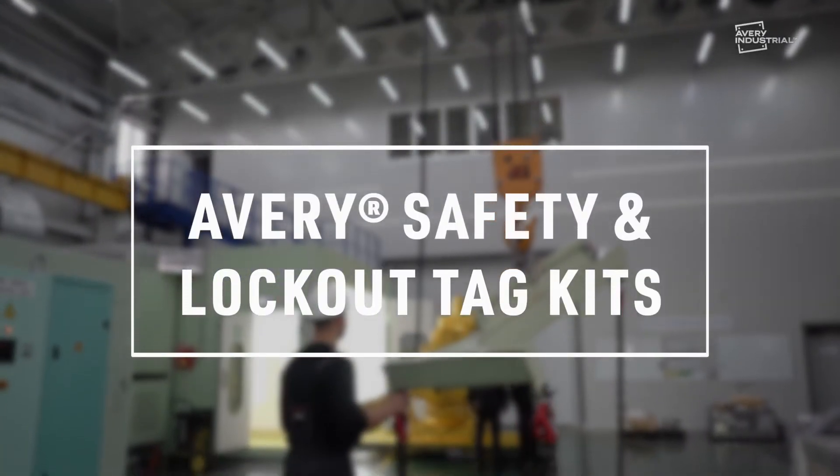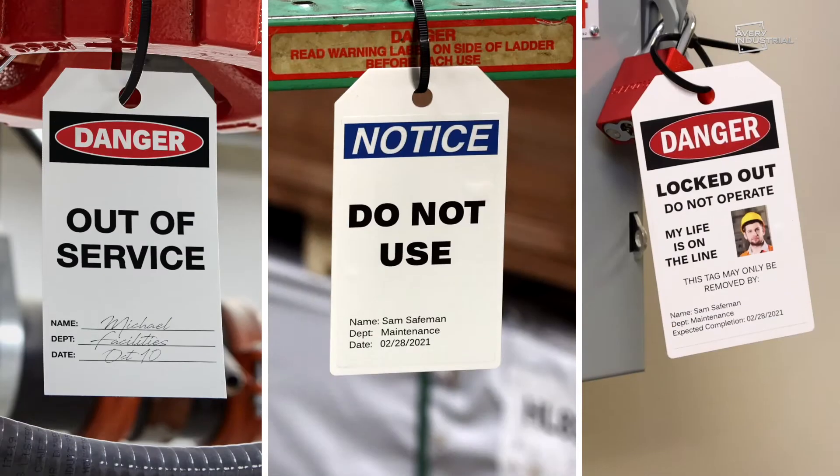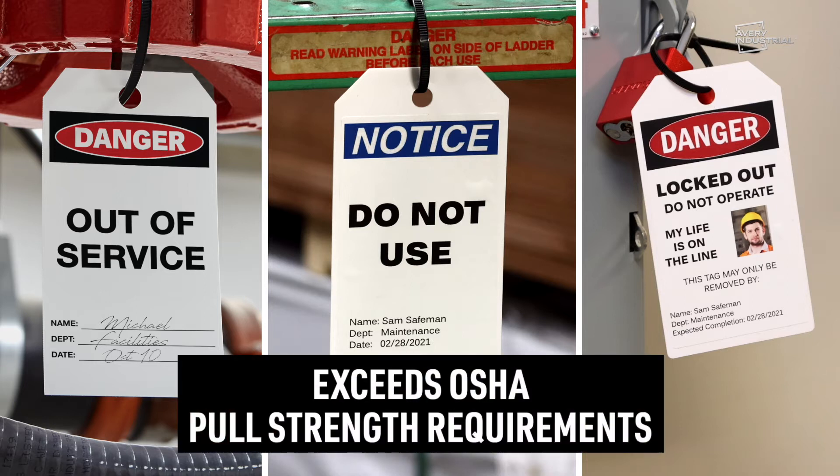When you're dealing with powerful equipment, you need to be in control. With Avery, you can print and assemble customized safety and lockout tags with 100-pound pull strength on-site and on your schedule.